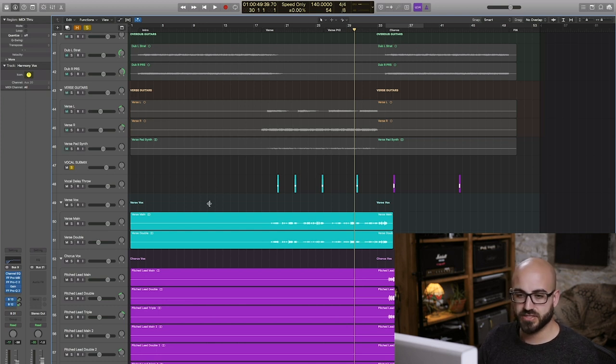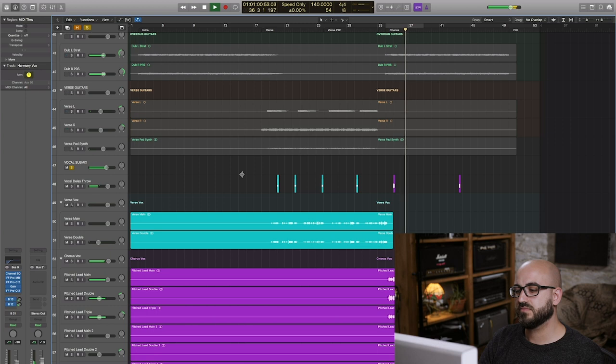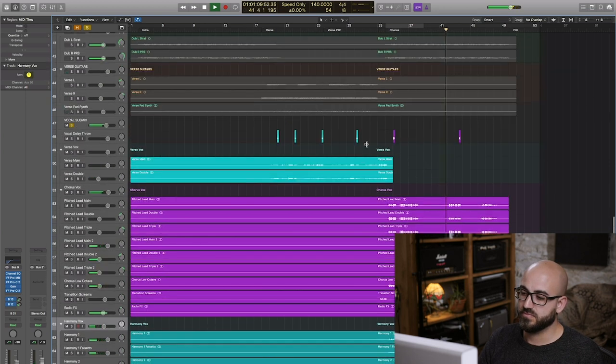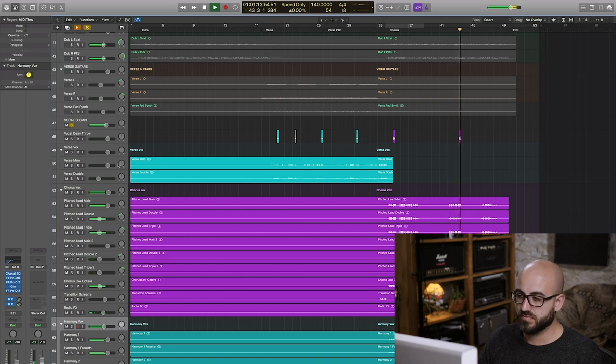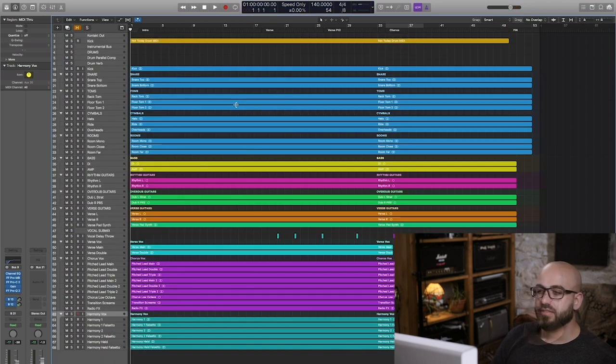So listening from midway through the verse into the chorus with the vocals soloed, you can hear what I'm doing there. And with that I've taken you through my process of how I mixed this track — let's take a quick listen so you can hear the final product and how all these different elements fit together.